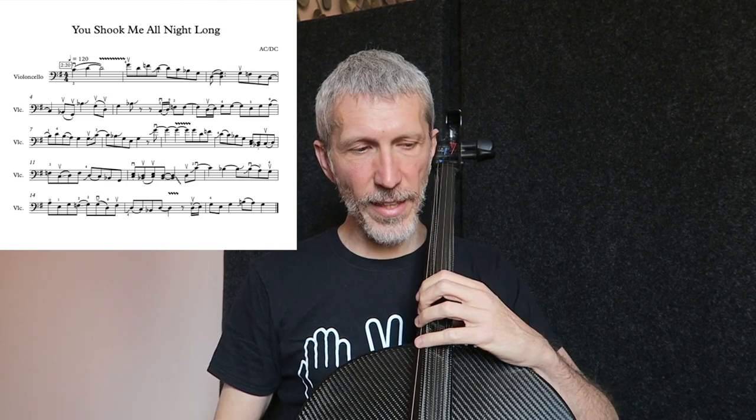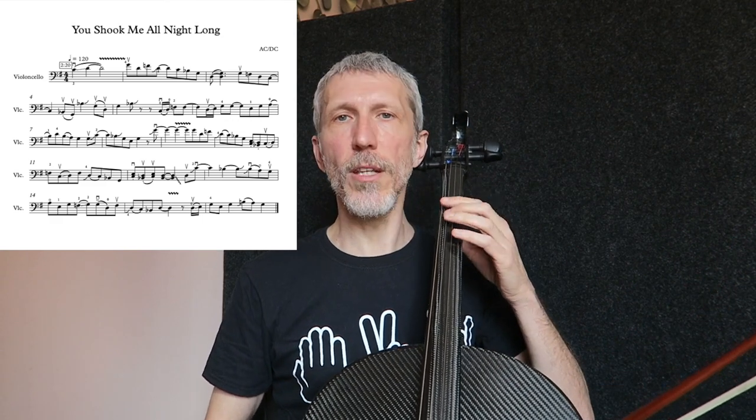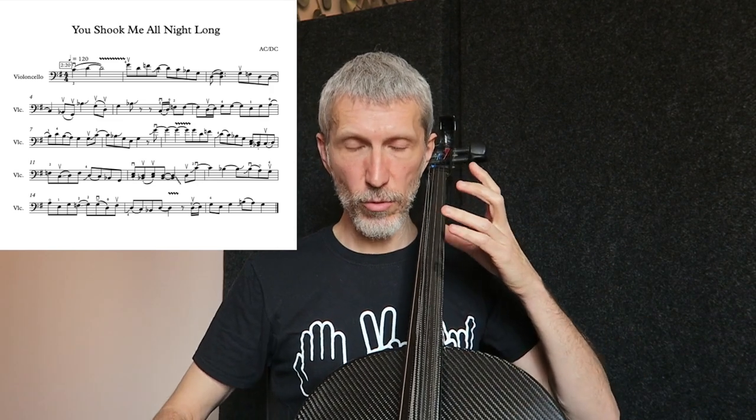Da qui proseguiamo di nuovo con una frase simile. In realtà qui suoniamo di nuovo una pentatonica minore. Arriviamo alla battuta quattro, dove ci sono queste due note in su che nella solo originale sono suonate con la tecnica del palm muting, che noi in questo momento non possiamo fare. Sono delle note un po' stoppate, però noi non possiamo mettere il palmo sulle corde. Quindi le possiamo suonare un po' meno sonore, un po' meno lunghe. Ho pensato di suonarle con un'arcata, con due note staccate in su.